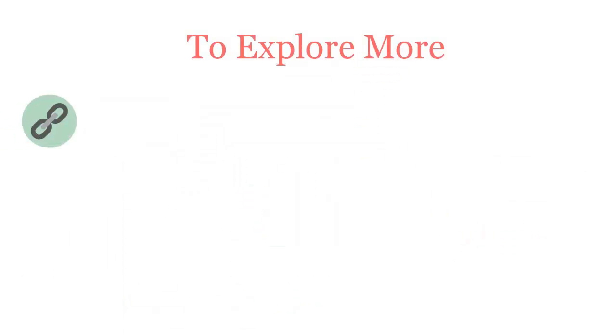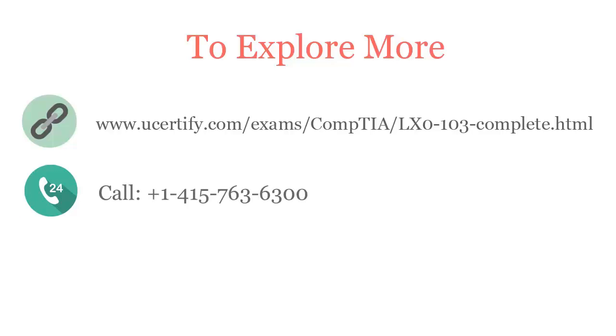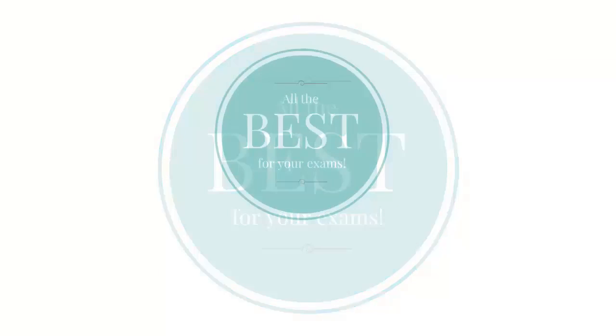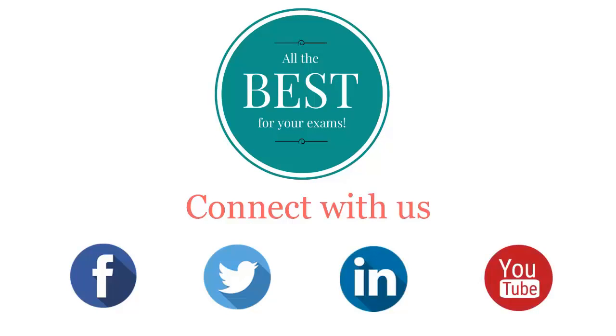To explore more about UCertify titles and its features, please visit www.ucertify.com/exams/comptia/LX0103-complete. You can also call us at 415-763-6300 or reach us by email at sales@ucertify.com. All the best for your exams! Connect with us on Facebook, Twitter, LinkedIn, and YouTube.